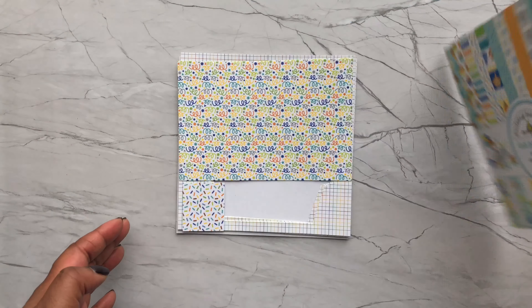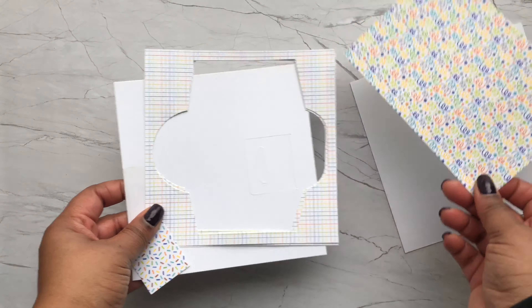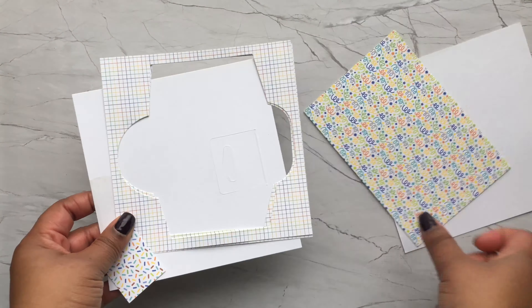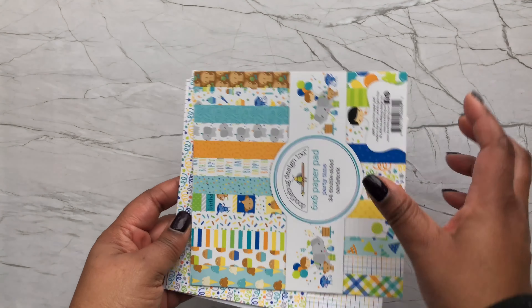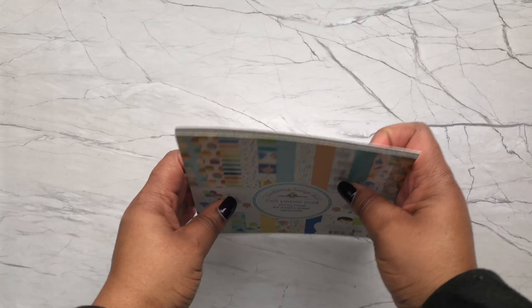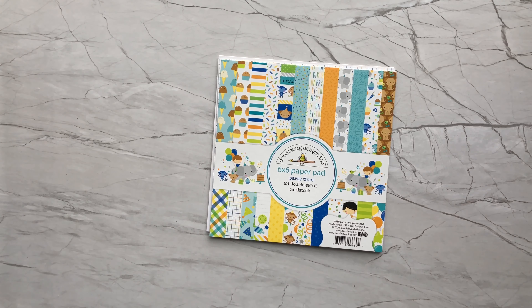It got me thinking that I should actually start doing that. I have tons of paper in my collection. I start projects and don't necessarily finish them, so for 2021 one of my goals is to use up my stash. I am going to participate in this collaboration not as one of the members, but as an activity and challenge for myself.